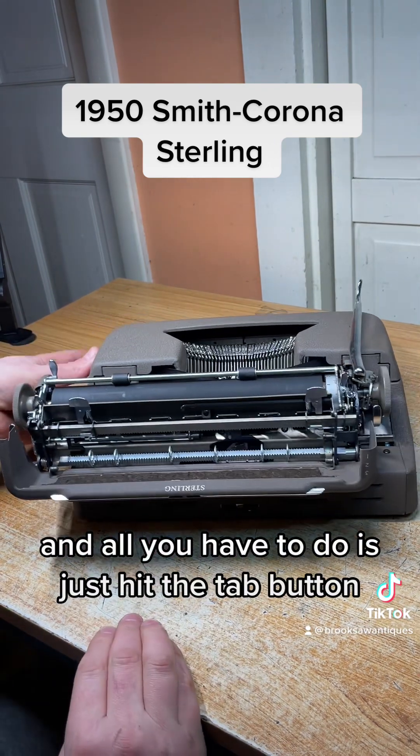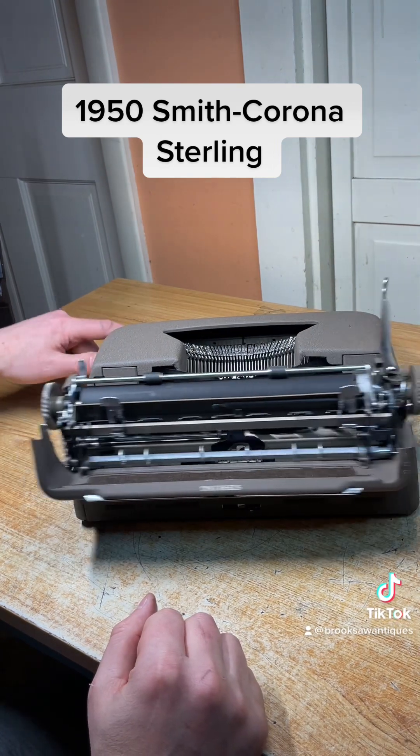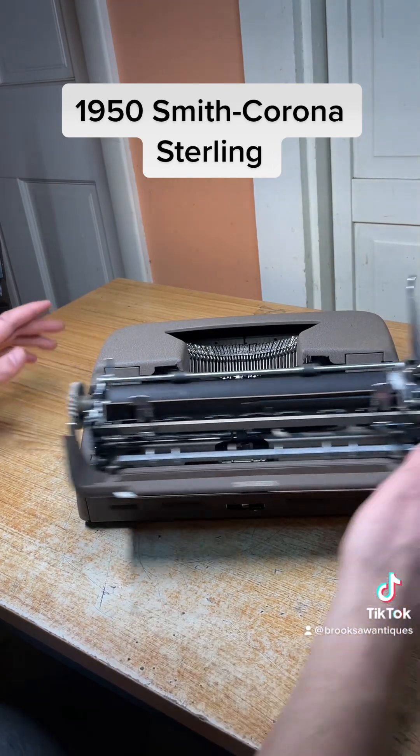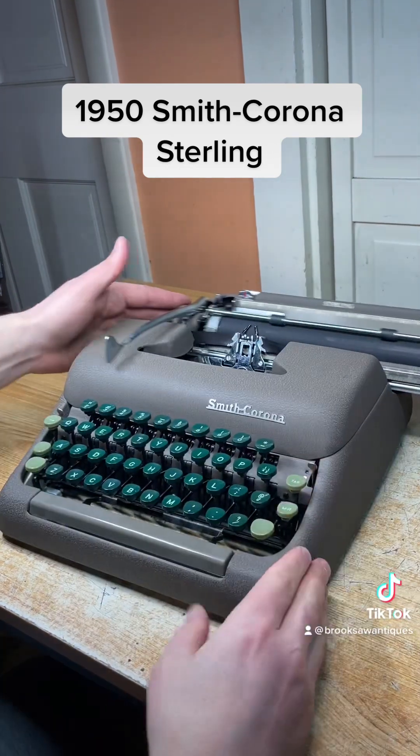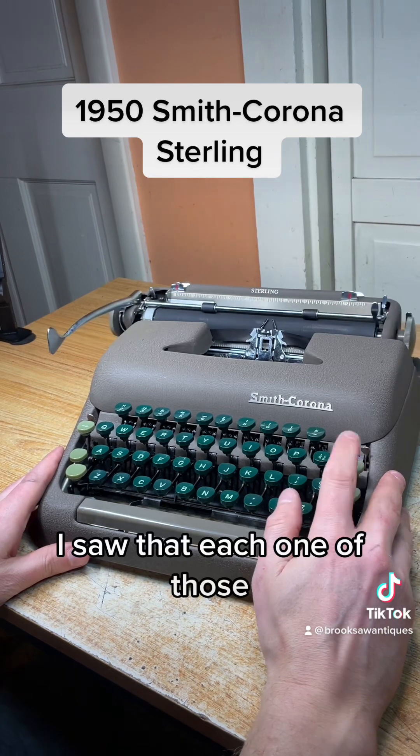All you have to do is just hit the tab button and it'll stop at each one of those. You can see — I'll show you from the front. Just hit this tab button right here and it stops at each one of those.